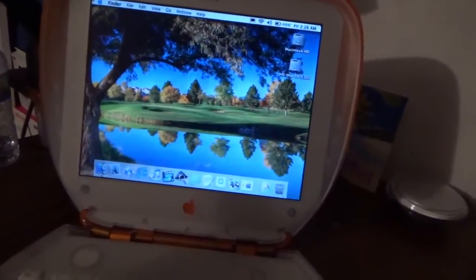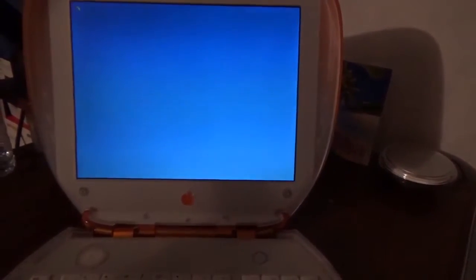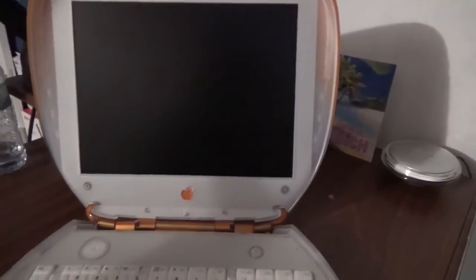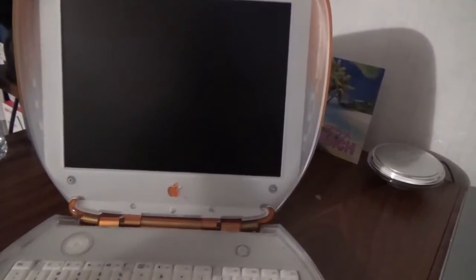That's the iBook Clamshell story — it's working again. I do plan on upgrading it to a newer version of OS X, either Jaguar or Panther, and I plan on installing OS 9 as well. Anyway, that's the video on the clamshell — I hope you enjoyed it. If you liked this video, make sure you give it a thumbs up, and if you want to see more, hit the subscribe button. More is coming down the Techie's World. Thank you for watching.